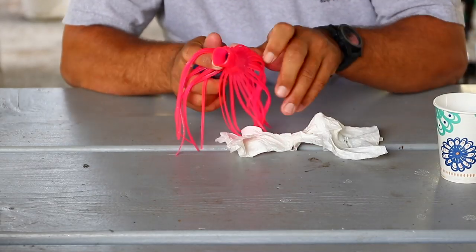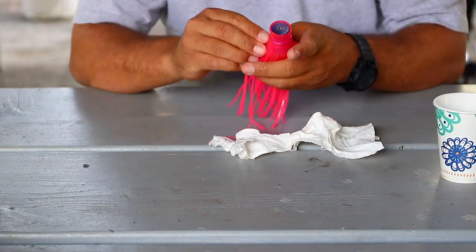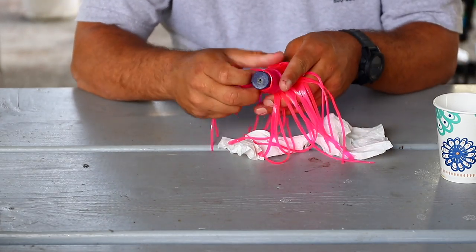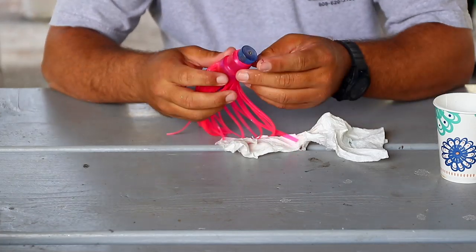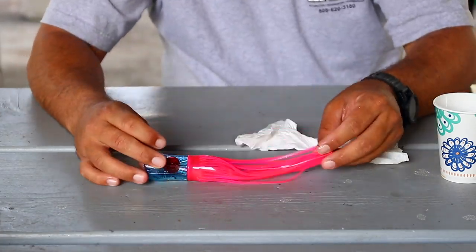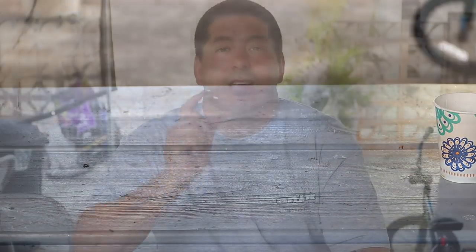I heated up the water again, got it nice and warm, put a little Dawn soap on it, and actually just pulled it over the back. Since it's heated up, the skirts aren't going to rip as easy. As you can see, I can pull on the legs, pull on the side of the skirt, and it won't rip at all. With a little effort, a little force, we can get it on and lay it up just perfect. The end result is a 6½-inch skirt on a 9-inch head.